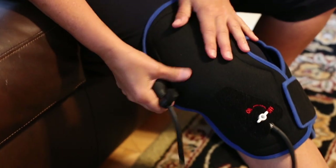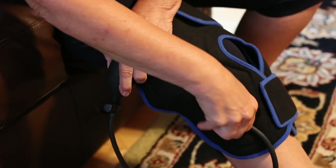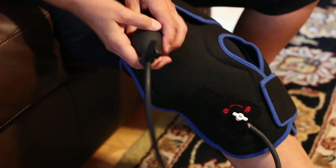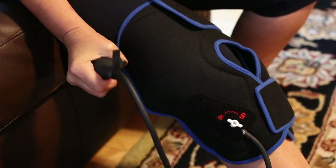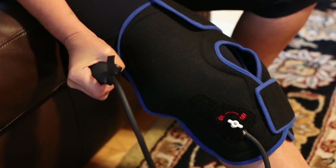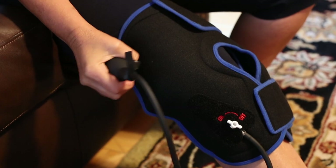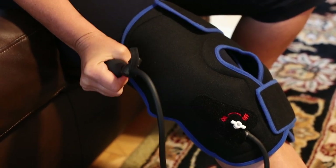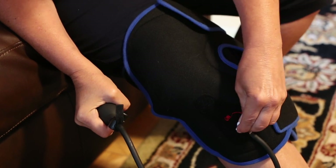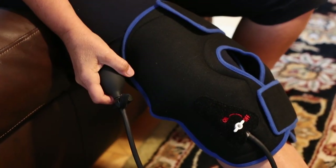Now you're going to want to put on the compression. This little knob is on/off and you're going to press it to on. Now you're going to pump up the compression — this is the best part — so you can get the gel pack right to the sore parts of your knee. Once you've pumped it up to your desired compression, just turn the knob to off and the compression will stay in.